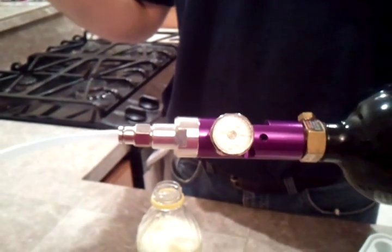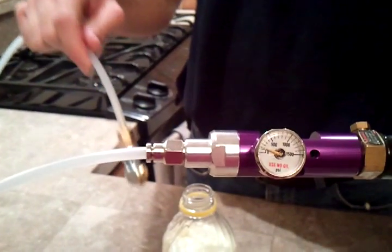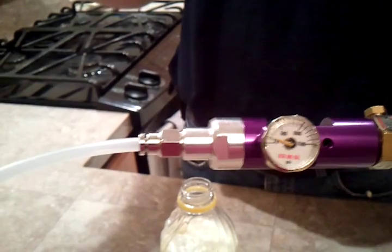You can see the pressure is about 150 psi, which is a little bit much, but the bursting factor on the bottles I'm using is quite high, so I'm not too worried about that. You just might have a little bit of a fizzy pop when you're done.